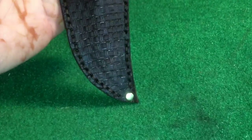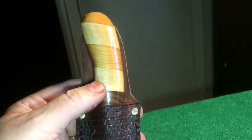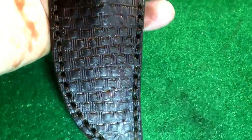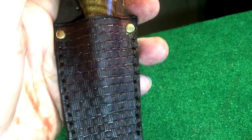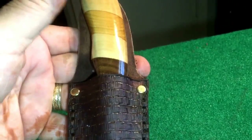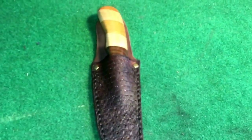My very first knife and the first sheath I seriously put a lot of effort into to make look nice. The basket weave — you look close, you can see an awful lot of mistakes. But if you close one eye and squint with the other, you'd never see them. For a first knife and first sheath I've put any real effort into, I'm happy with it. I'm gonna put this video up — thanks for watching.